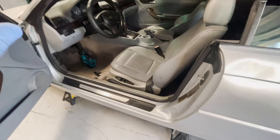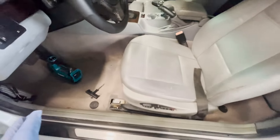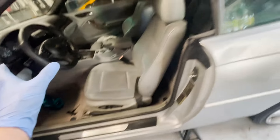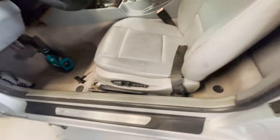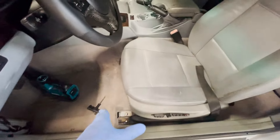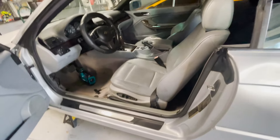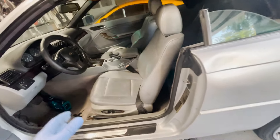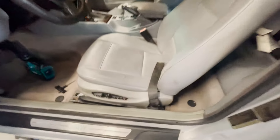I have the seat in place — the two front bolts line up and the clip is plugged in. I'm going to put the battery back on and see if the controls work. If they do, I'll check if the back two bolts line up. If they don't, at least the front two will be fastened. Battery's back in — this is the moment of truth.